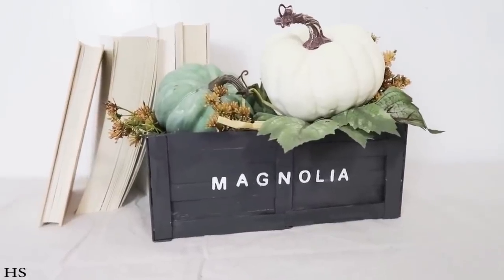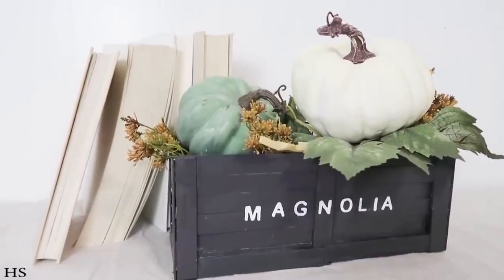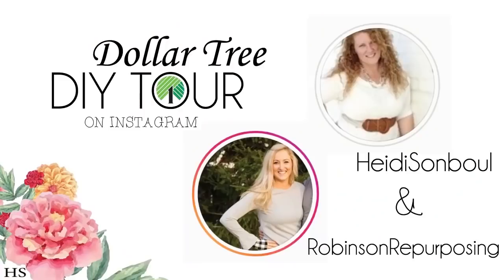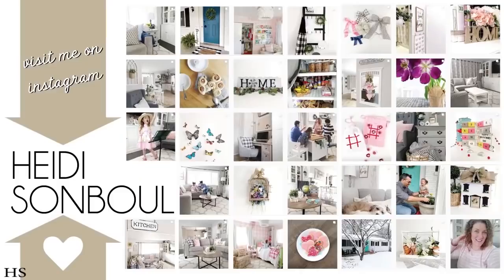I hope you are enjoying this video and all of these new DIYs. Over on Instagram I host a weekly challenge called the Dollar Tree DIY Tour where you can share projects you've made with Dollar Tree supplies. I co-host it with my friend Shana. You simply create a post with an image and use a certain hashtag. Find me under my name Heidi Sambel and I'll give you all the rules. It's a great way to connect with other crafters and share your beautiful things.